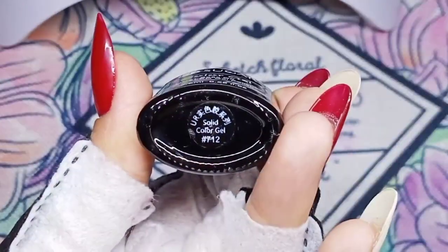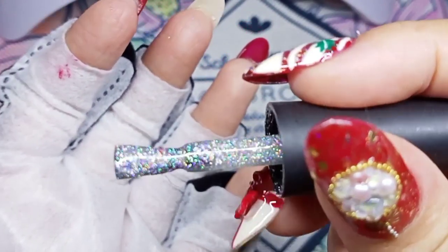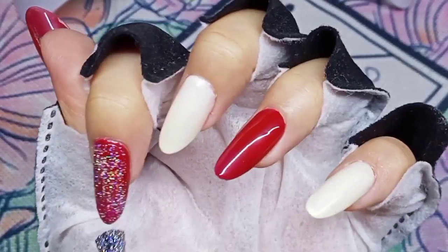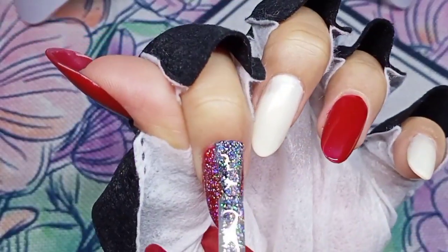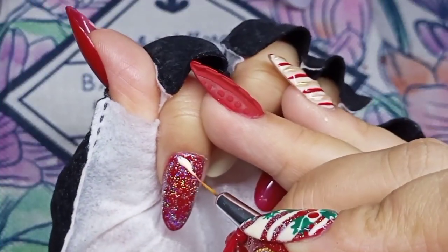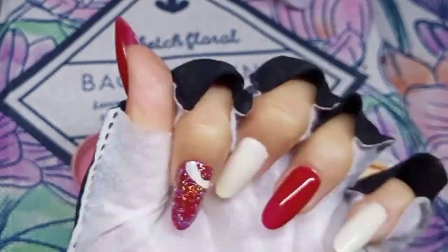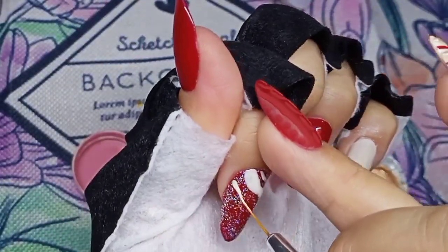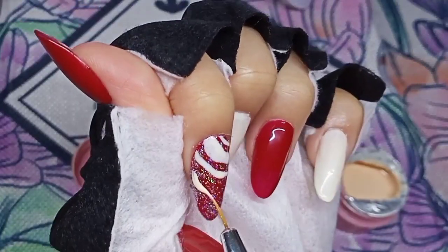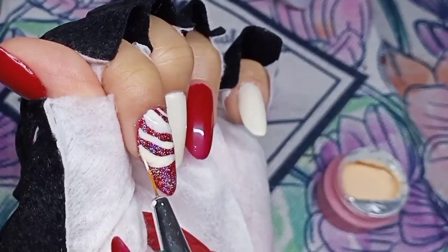I will apply holographic glitters on my index nail. On my old set I did not use this. As I said previously, I will do a few changes and add some new products — this will be like a recreated, enhanced version of it. I want to achieve candy cane vibes here. I draw some thin and thick lines and also paint some Christmas holly to incorporate in this design, using red and green gel polish.